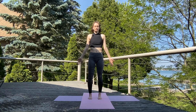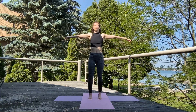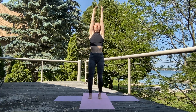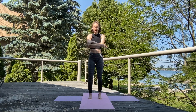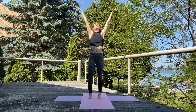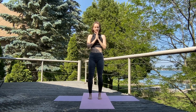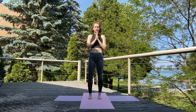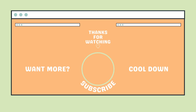Take a nice deep breath here. Inhale, sweep those arms up. Exhale, push everything away that no longer serves you. Inhale, gather up all that good energy. Exhale, bring it into your heart, bowing the chin. Thank yourself for taking this time out of the day for you. And thank you for sharing your yoga practice with me today. Thanks for kicking it with me. If you enjoyed this routine, give this video a like. Subscribe and click the bell to receive a notification when a new workout is ready for you. See you next time!